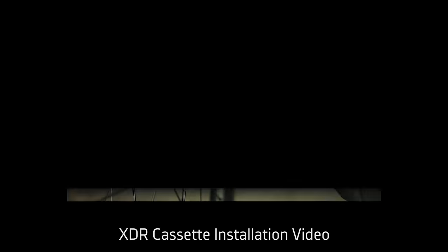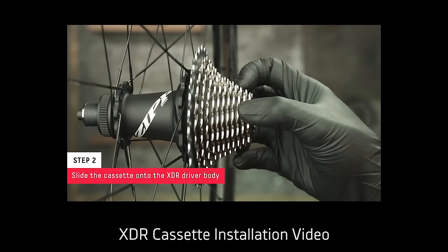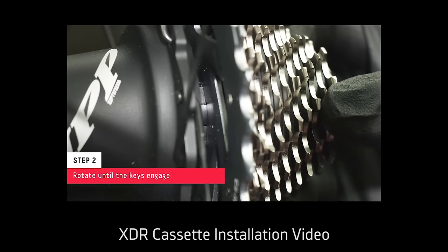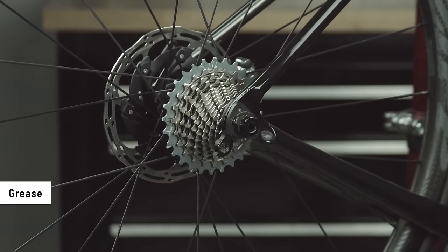The eTAP Access system is only compatible with SRAM XDR cassettes. For the cassette installation procedure, review the SRAM XD and XDR cassette installation video. Apply a thin layer of grease to the rear derailleur hanger threads.